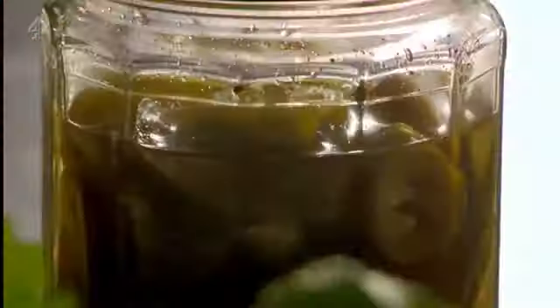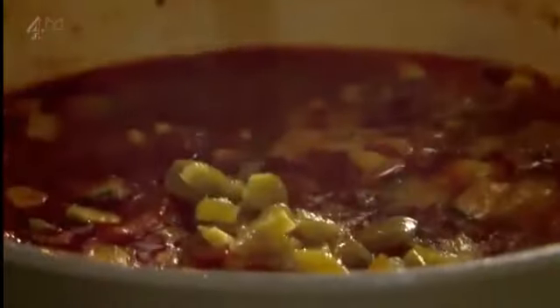Next, add sweet corn and chopped courgettes. To finish, add hot jalapeño peppers, chopped fresh coriander, and crushed tortilla chips.